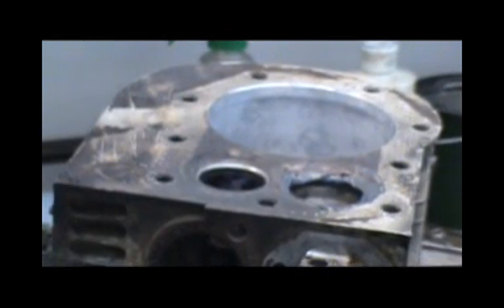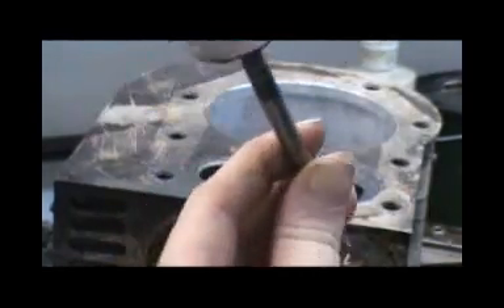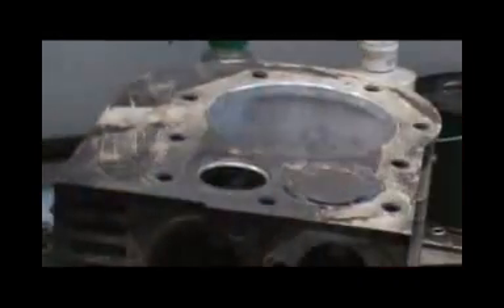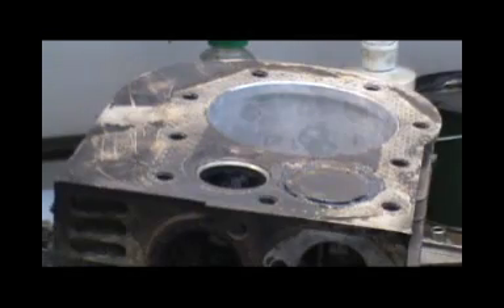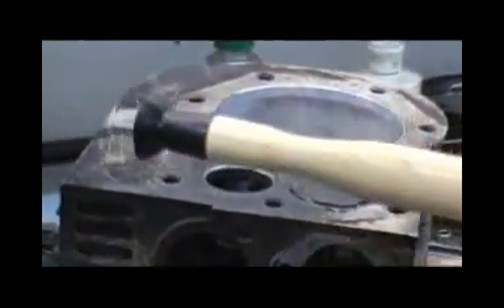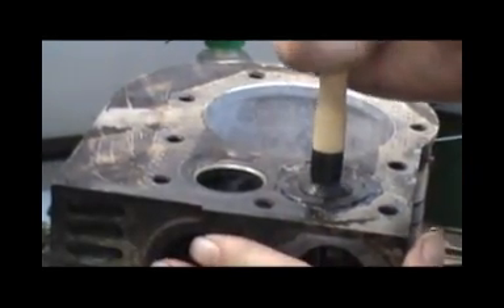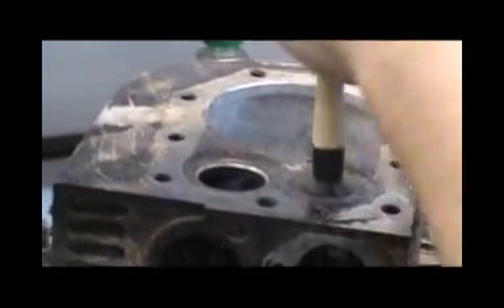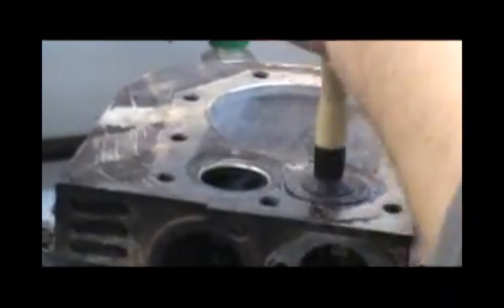Goop the compound on there - oh yeah, that's the intake. Drop your valve back down. Okay, there you go. Get yourself one of these lapping tools, stick it on there, and just spin it. All you do is pick it up and spin.